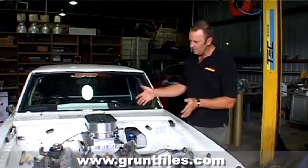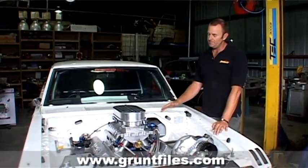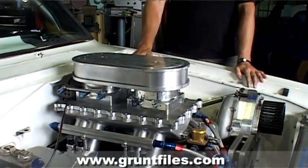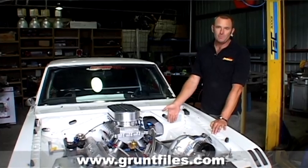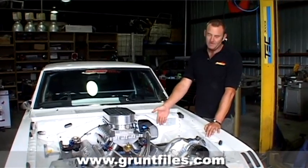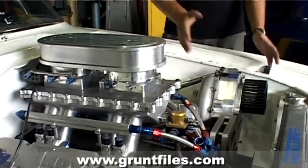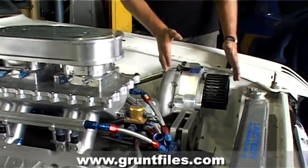The way this combination will work is it's a 500 cubic inch big block Mopar. It started off as a 440 that's been stroked to 500 cubes. We've got a Mopar MegaBlock, 572-13 CNC and Indy heads, and an F3R Pro Charger — it's a centrifugal blower.